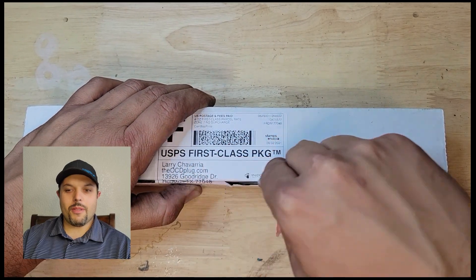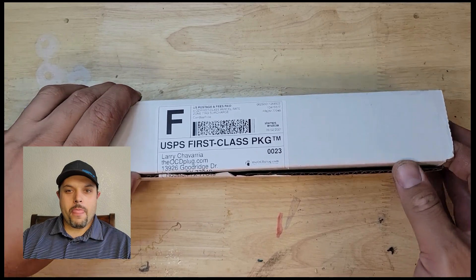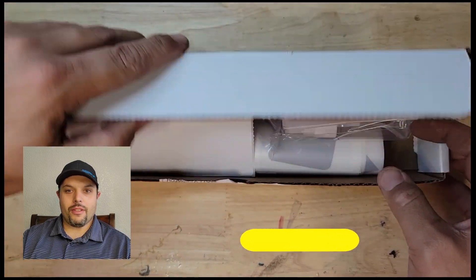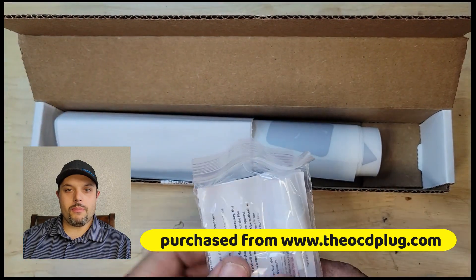Thanks for tuning in. My name is Benjamin. I'm showing you an unboxing and installation video about the protection film for the pillars on the front and in the back. I ordered the kit from ocdplug.com.